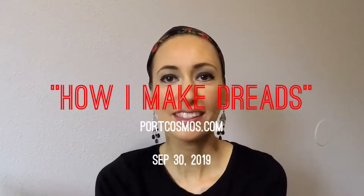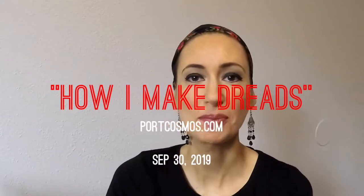Hello everybody! I am Jana from Port Cosmos and today I'm going to show you how I make dreads.